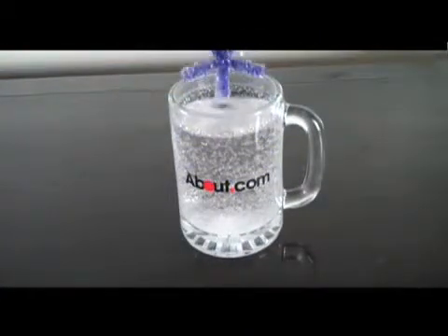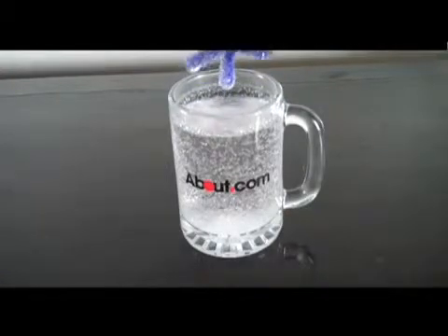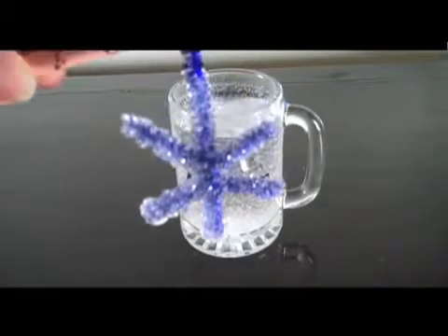Remove the borax crystal snowflake and use it however you'd like. The snowflakes make pretty decorations. I hope you've enjoyed this easy crystal growing project. To get ideas for more crystal projects, visit me on the web at about.com.